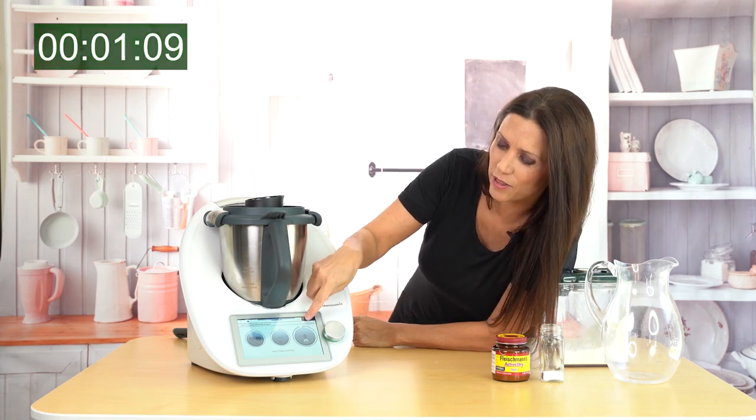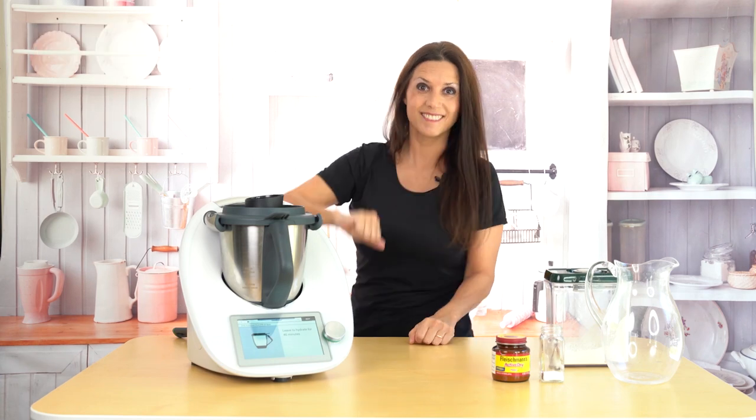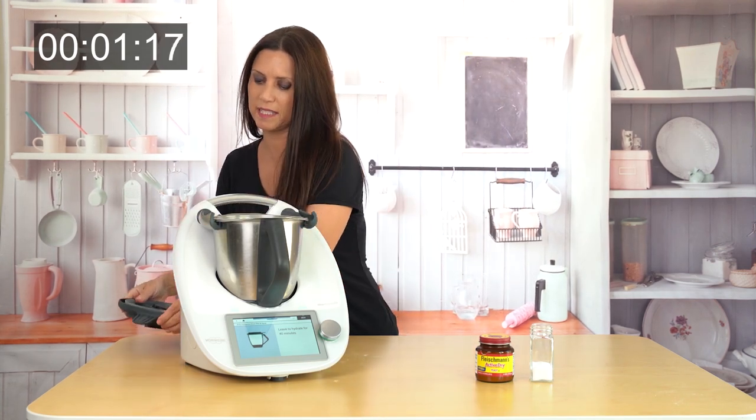Let's see what's going on live. It says hydrate for 40 minutes — okay, bye bye! So it's been 40 minutes and here we have the same bowl of dough.